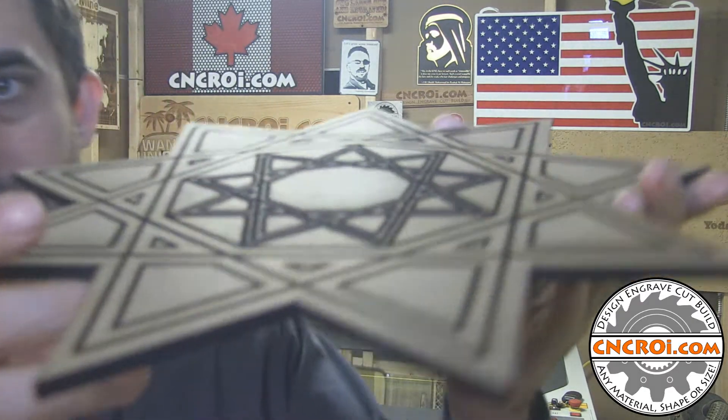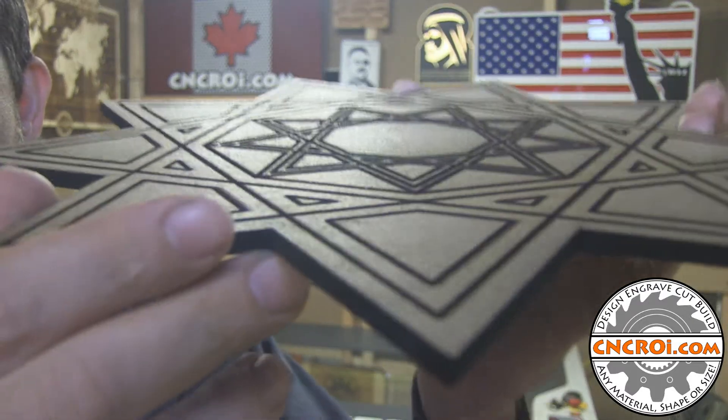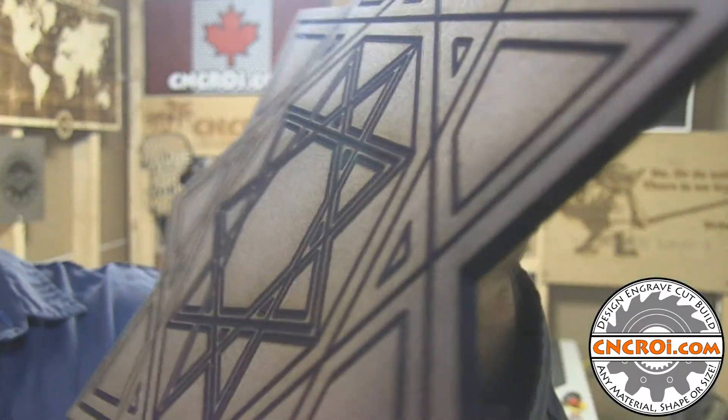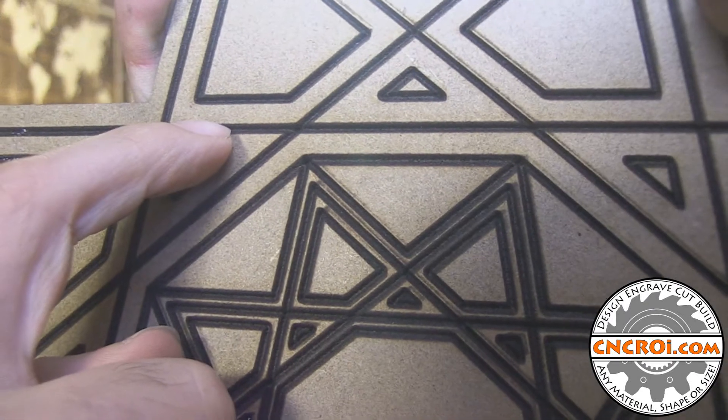A little bit of background: a V carving bit is basically a bit with a profile that goes like this, and it creates a detailed depth that looks like a V — that's why I call it V carving. It probably goes by other names, but that's the name I give it. You can see here, if you try to ignore the black, the profile here is actually a V. Now I fake this using the laser.